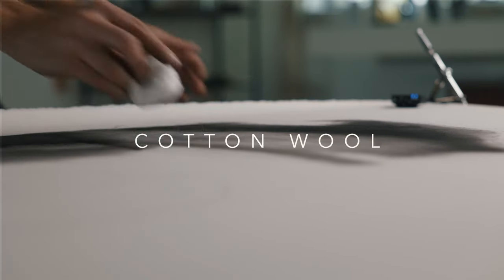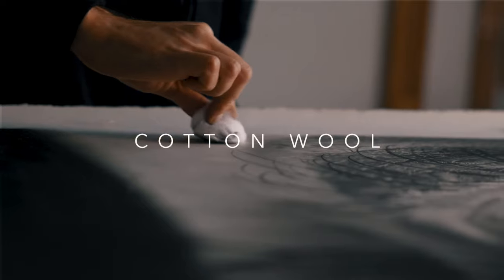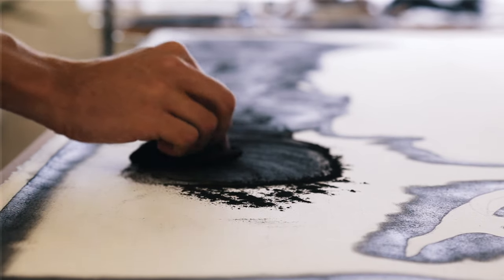Cotton wool is still one of the old favourites — it's just great and super versatile. You can change the size of it, break it up into little nubs, and get really dark tones in conjunction with the graphite powder.